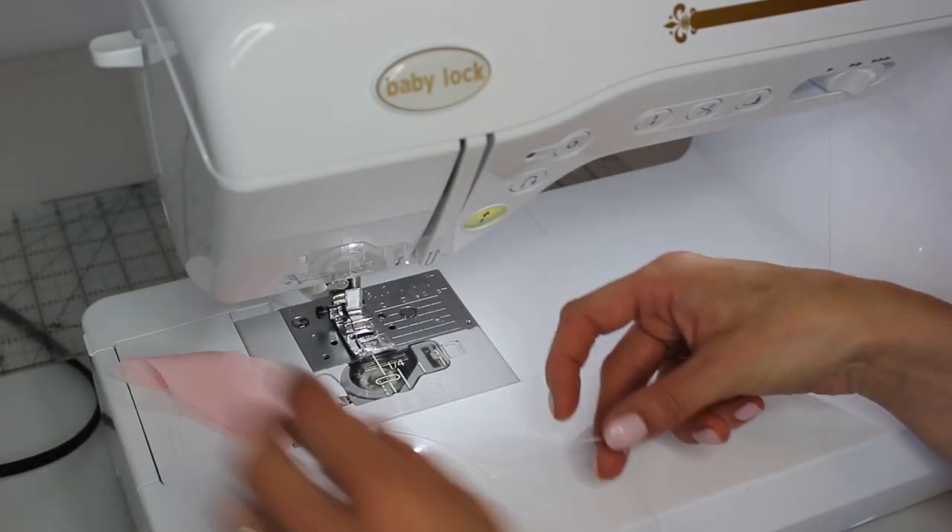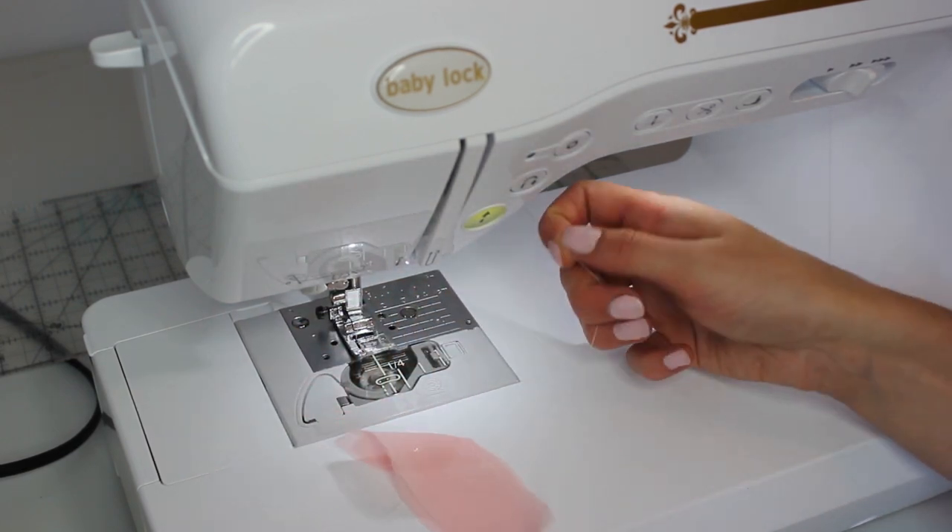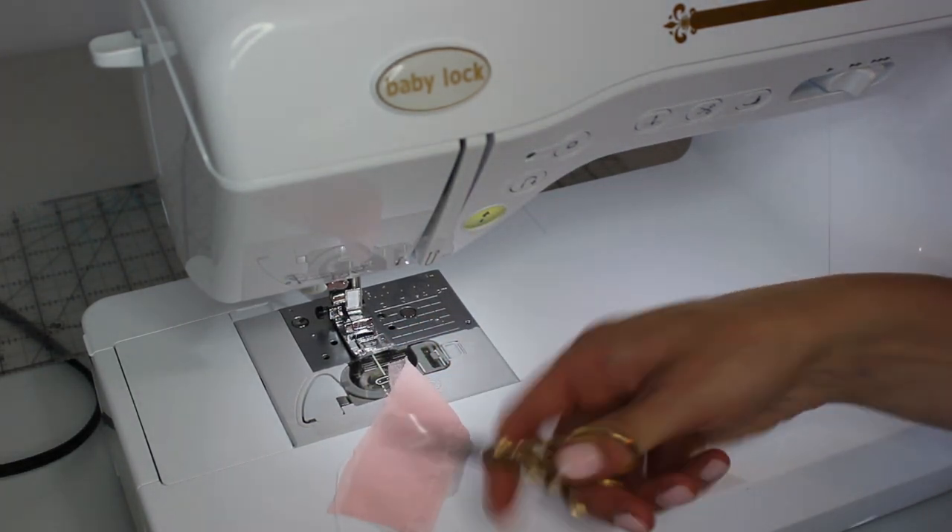Now you're all ready and set to start stitching. Forget your knowledge of back-stitching at the front and back of every seam — on delicate fabrics like this it creates bulk, and that's where problems can occur when the fabric gets stuck into the throat plate. Instead, to secure the ends, leave a long tail of several inches at the start, go all the way to the end of your seam without back-stitching, leave another long thread tail, draw those thread tails over to the wrong side, and do a couple of knots by hand.